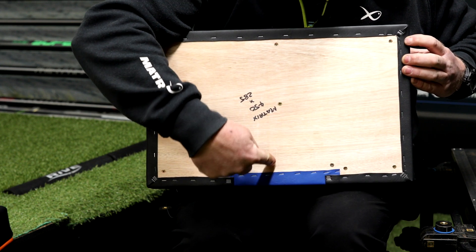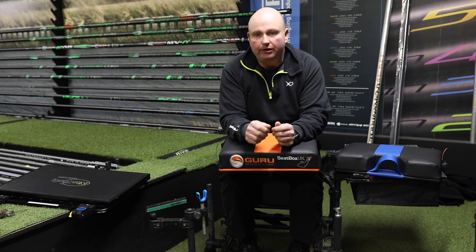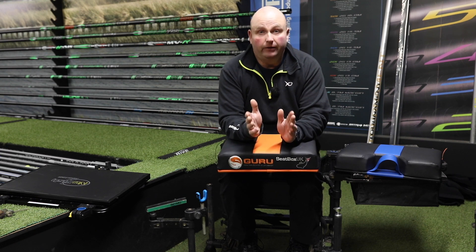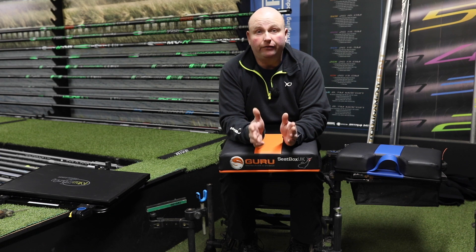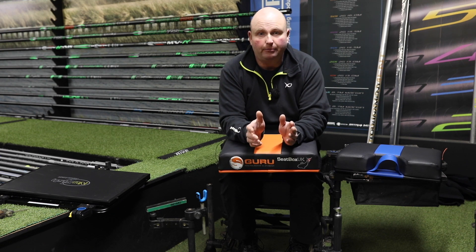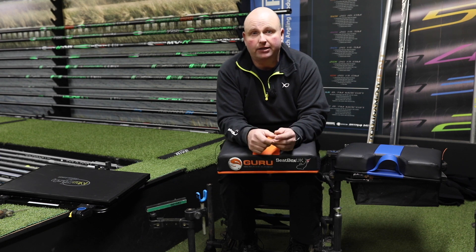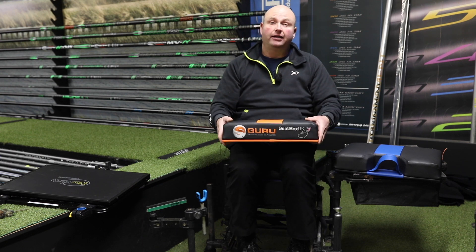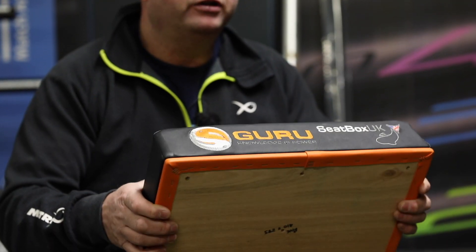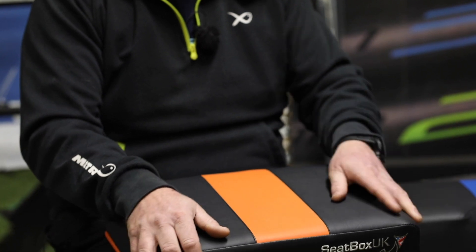I use a Matt box — the Matt Z30 seat box — and it's brilliant, but if I have one fault with it, it's the seat. They're not the most comfortable seats on the market, and that's why I used to get a bad back. So I took my seat off my box and screwed one of these on, and that's when I went feeder fishing on that festival for three days.